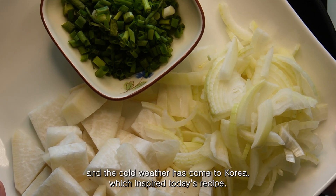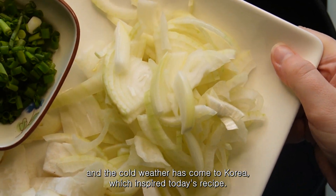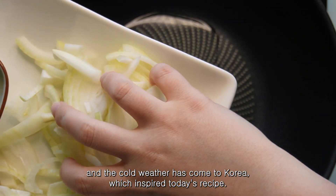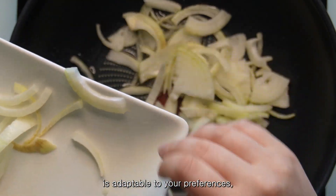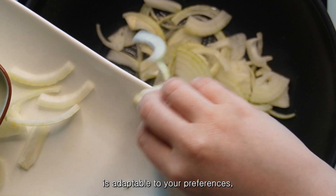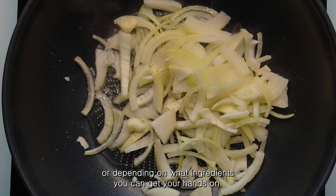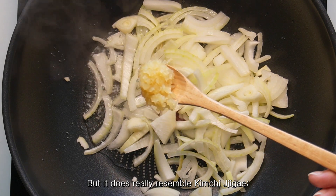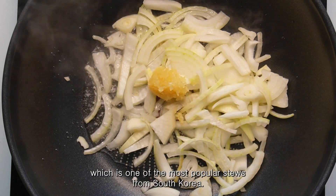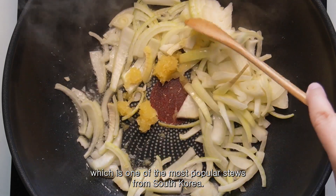It's officially the end of summer and the cold weather has come to Korea, which inspired today's recipe. This recipe, like many of my others, is adaptable to your preferences or depending on what ingredients you can get your hands on, but it does really resemble kimchi jjigae, which is one of the most popular stews from South Korea.